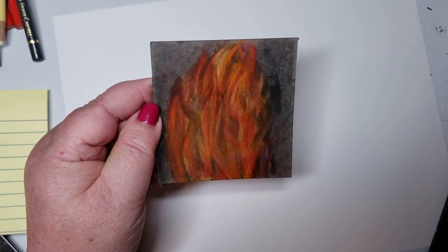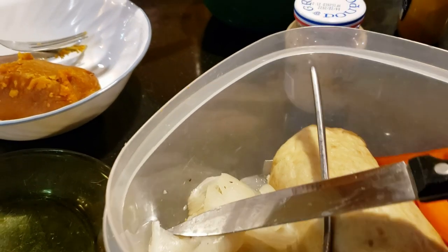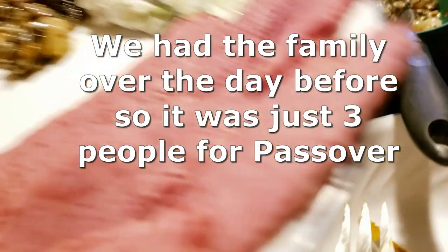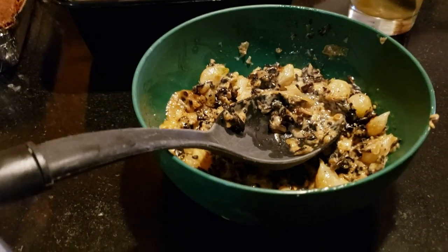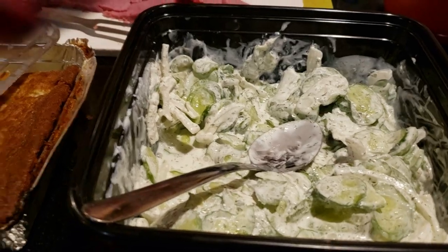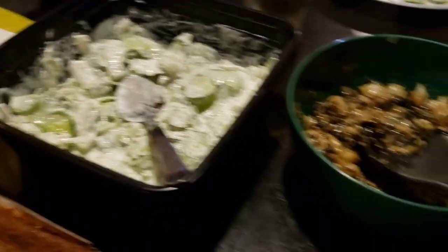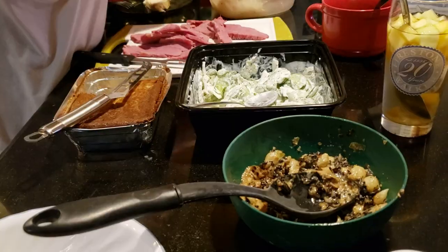2022 Passover meal — not religious, not kosher, but good all the same. We start off with gefilte fish, then we have onions, mushrooms, and shallots in a cream sauce, German cucumber salad, noodle kugel, potato kugel, and our meat is corned beef. All cooked by my husband — delicious. Oh, and sangria wine.